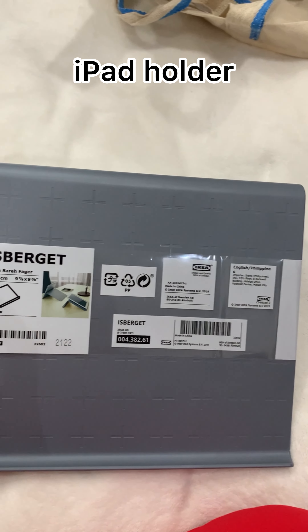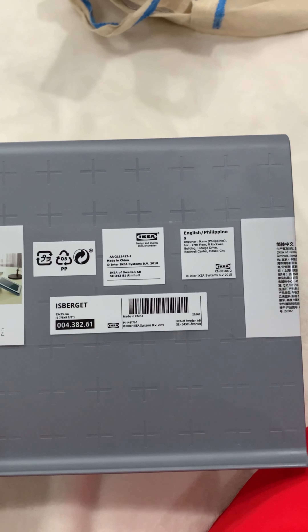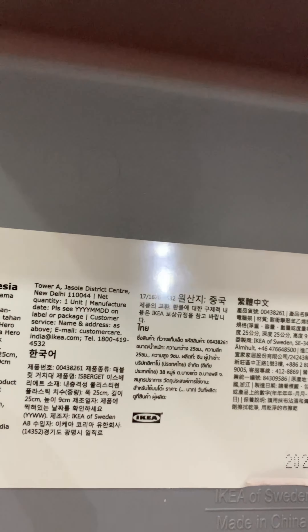This is a soap dispenser. It is just 59 rupees. Next, this is a water spray, and this is 99 rupees.